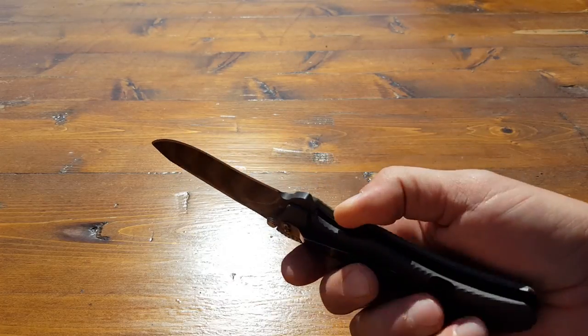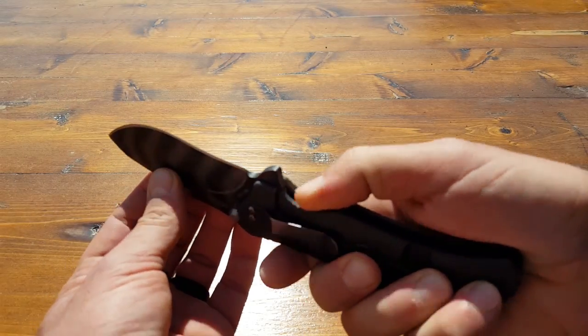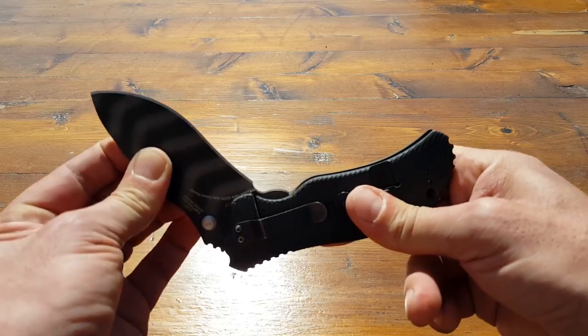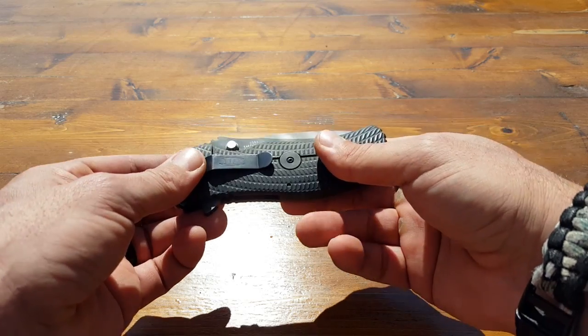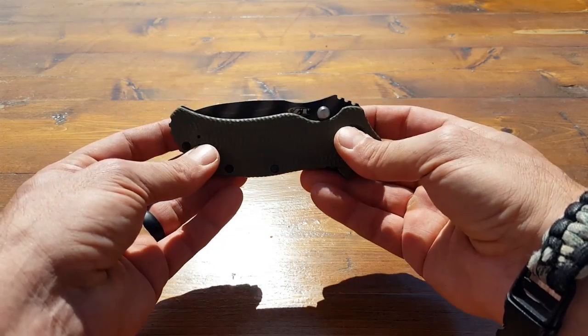You have your frame lock here, which is how you open and close it. Very good, very sturdy. Once this blade is locked out, it's locked out. You can close it with one hand, but I don't like using blades as guillotines, especially when I'm looking through a camera lens. Always be safe, always be smart — you don't want to take yourself out of the fight before it even begins.